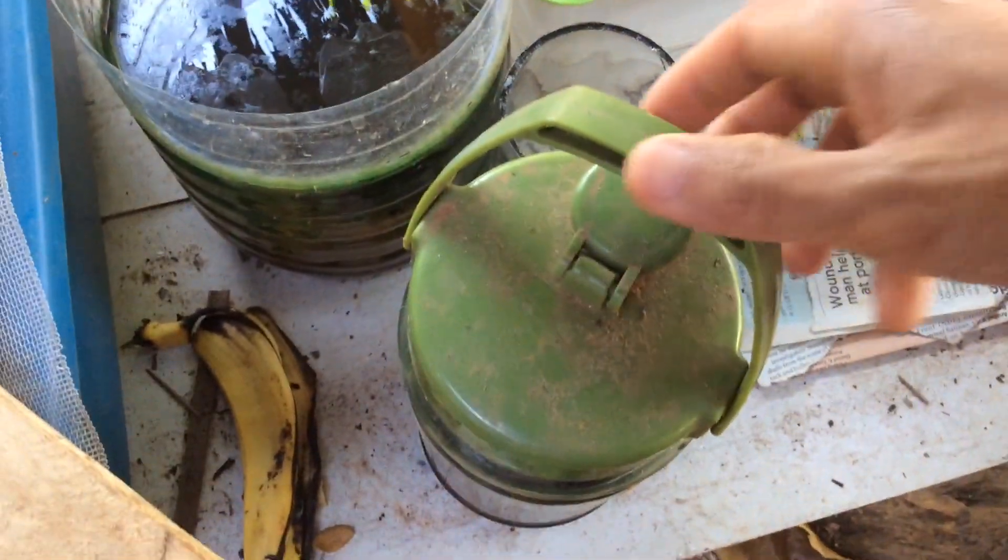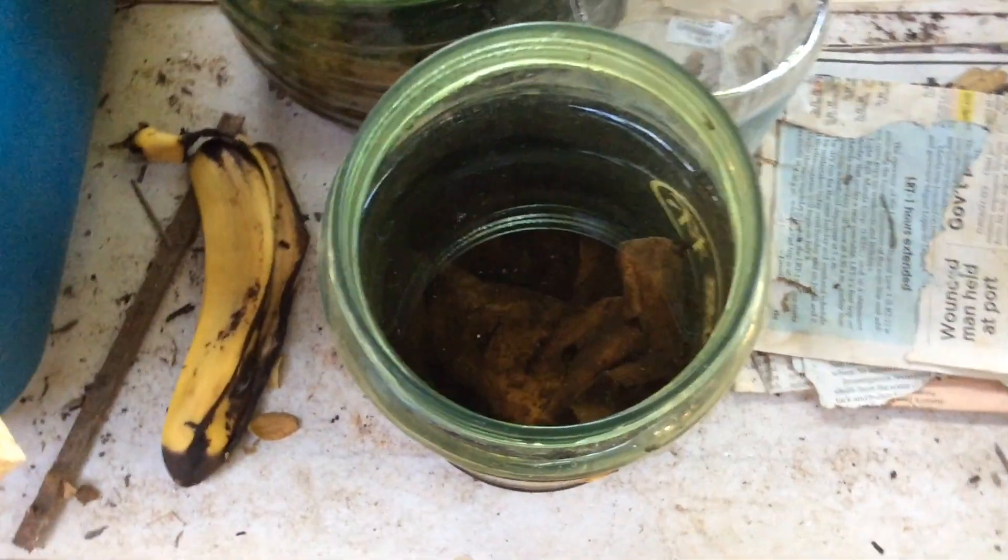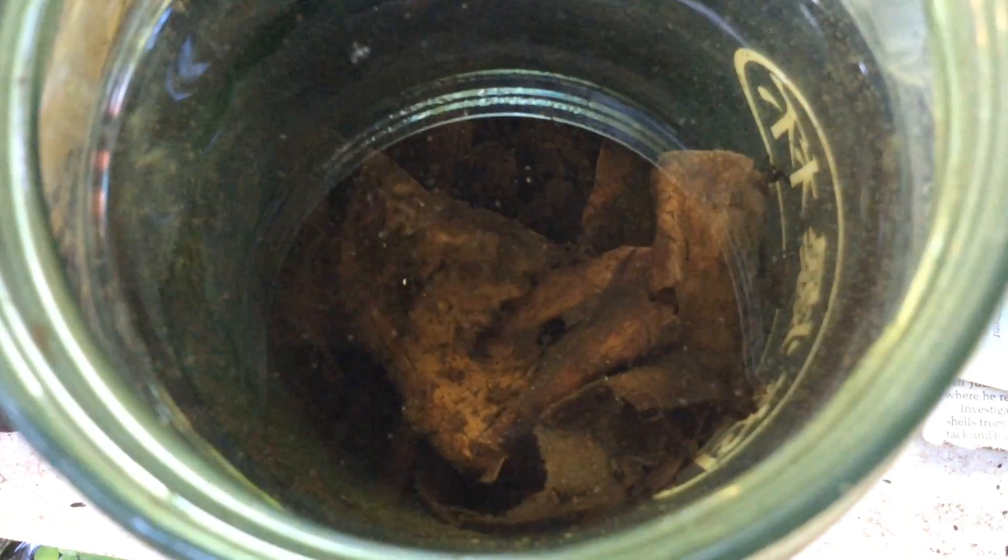This is my Paramecium culture. Paramecium culture can live in this little jar forever if they are properly maintained.